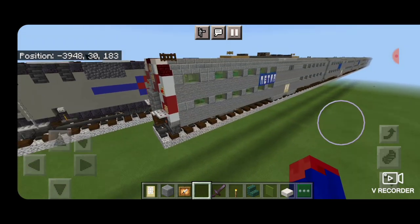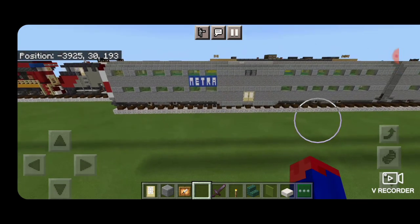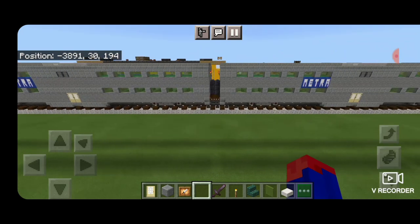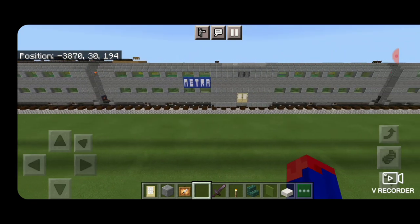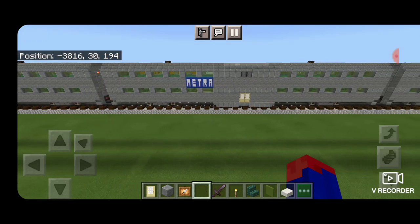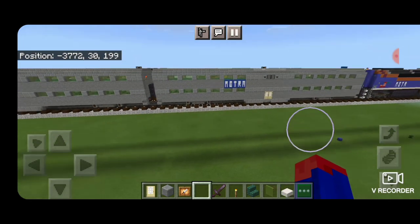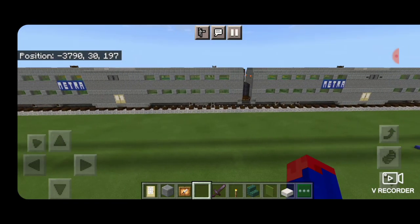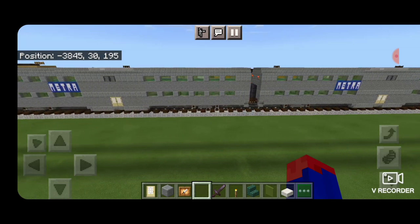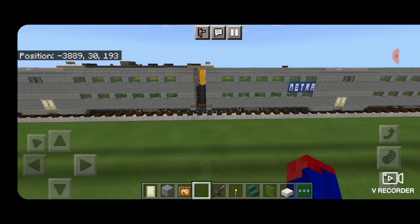Hello railfans and welcome to another French Fried Trains Minecraft Train tutorial. Today we're going to be continuing on with our Chicago Metro Train. I'm going to be showing you how to build the bi-level coach cars and also how to modify one of them into the cab car for the rear end of the train. These ones probably pose the greatest challenge of any of the passenger cars I've done, just because they have a unique interior layout, so there is a bit of trial and error in this video. Let's get right into the build.